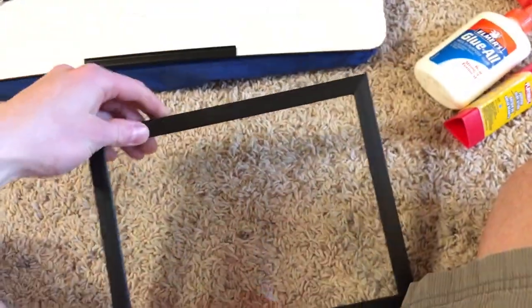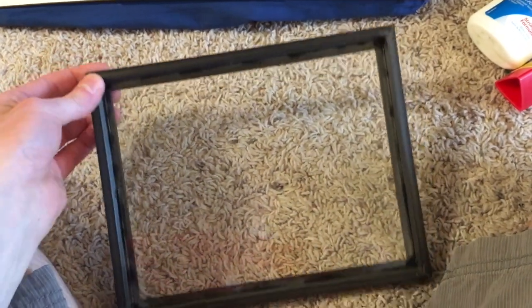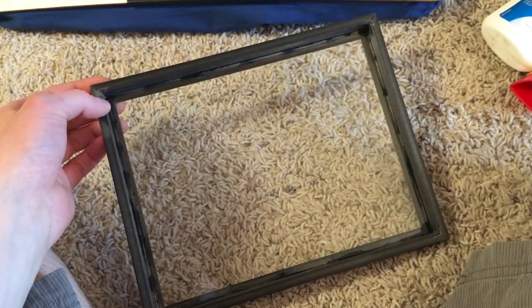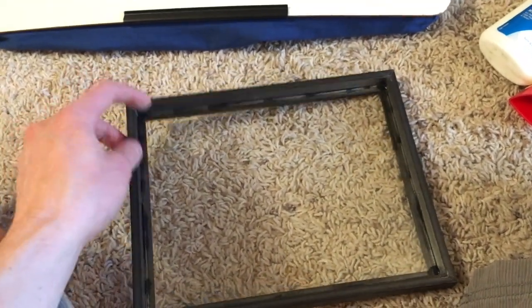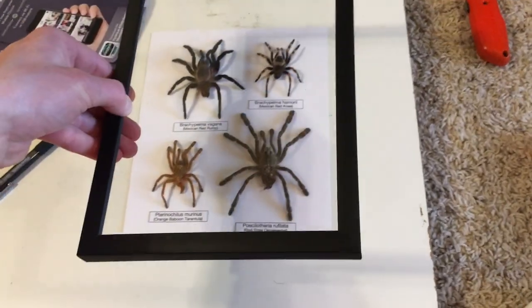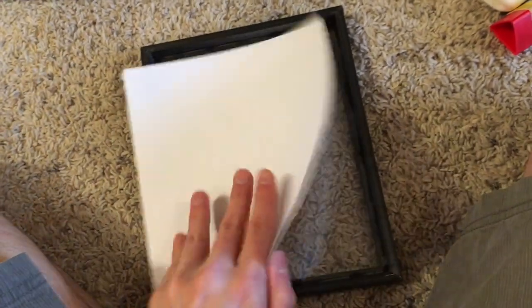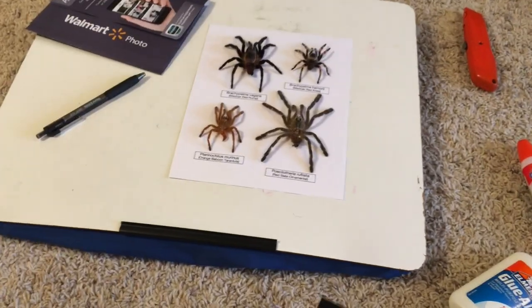I took the frame and glass and used a strong adhesive to glue the glass into the frame — I picked it up at the hardware store. Any adhesive that will bond to glass will work fine. I put a few dots around and pressed the glass in, and it's sticking in pretty strong. This will go over the top of the tarantula molts, and then I'm going to use something sturdier than card stock for the back — maybe a thin board.